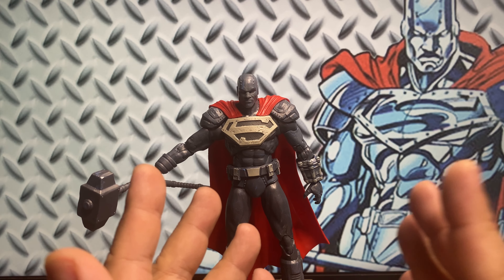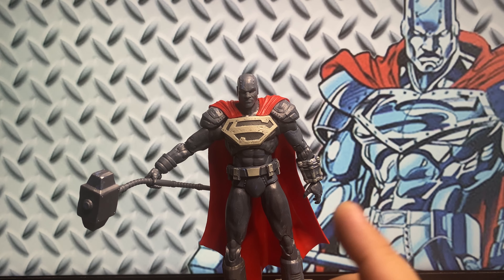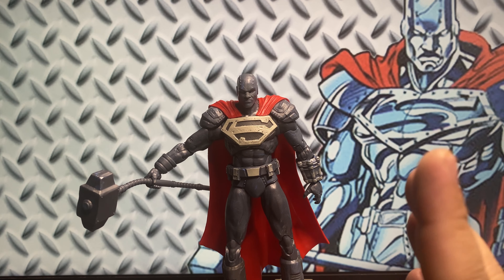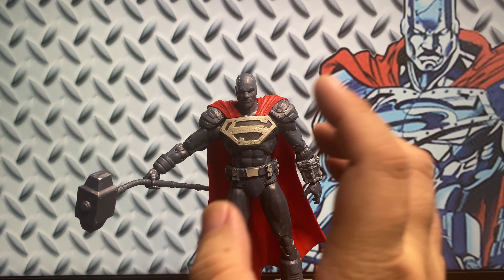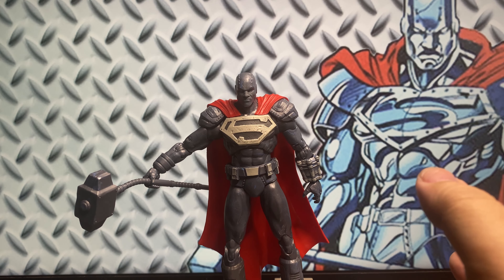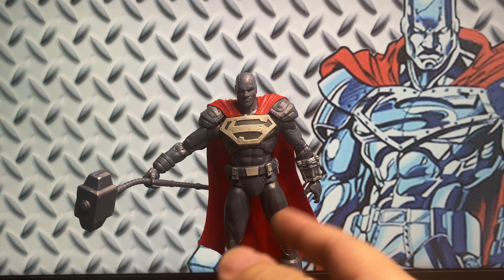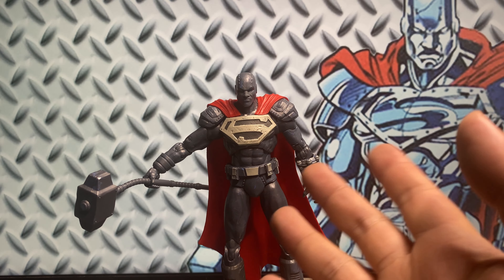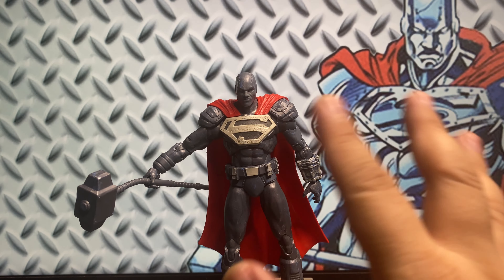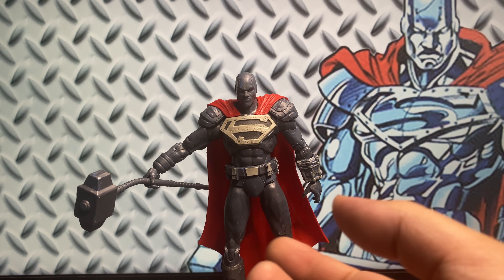If you follow my channel, you know that one of my favorite Mafex figures is the Steel figure. I was really amazed by that figure — for me, that is a perfect Steel figure. But I also want the McFarlane version of Steel, because the McFarlane figures I can play around with without worrying that they will break. Unlike the higher-end figure like Mafex, where I usually just pose them in my display cabinet. With McFarlane, I can actually play around with them, pose them, take pictures with them, without worrying that I'll break them.